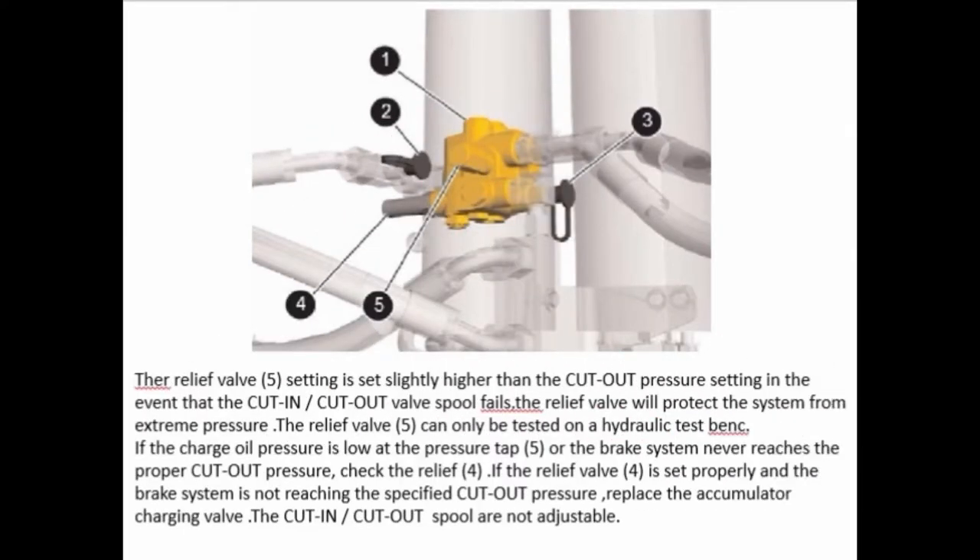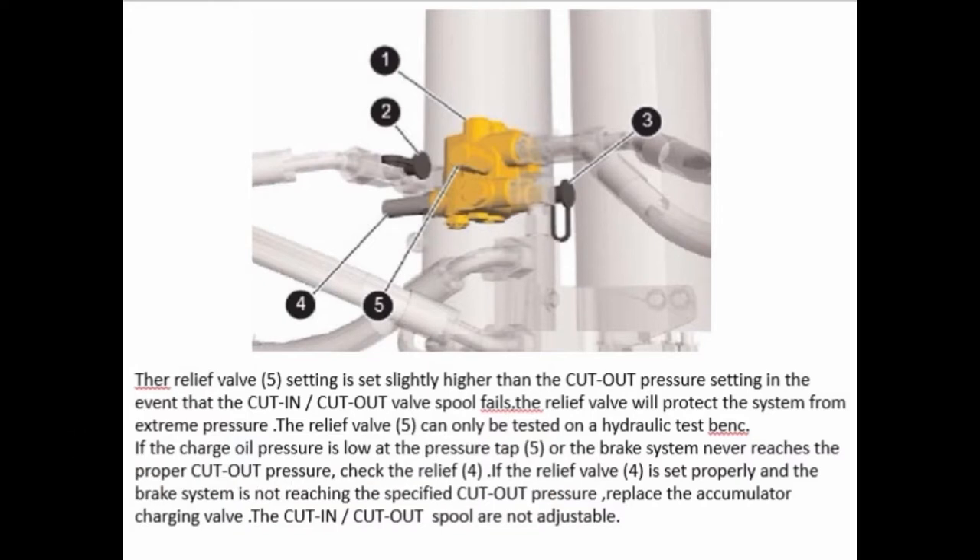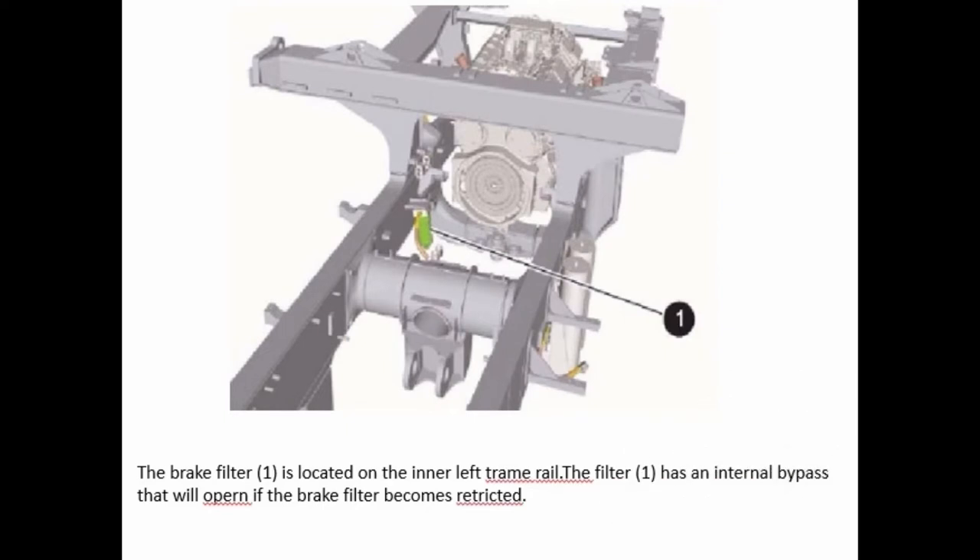The cut-in/cut-out pressure is checked at pressure tap 3. The high-limit relief valve setting is set slightly higher than the cut-out pressure setting in the event that the cut-in/cut-out valve spool fails. The relief valve will protect the system from extreme pressure. The relief valve can only be tested on a hydraulic test bank. If the charge oil pressure is low at the pressure tap, or the brake system never reaches the proper cut-out pressure, check the relief valve. If the relief valve is set properly and the brake system is not reaching the specified cut-out pressure, replace the accumulator charging valve. The cut-in/cut-out spool is not adjustable. The brake filter is located on the inner left tramway rail. The filter has an internal bypass that will open if the brake filter becomes restricted.